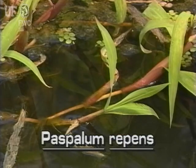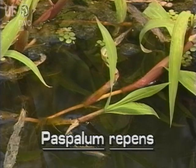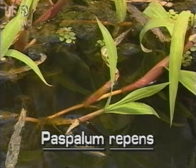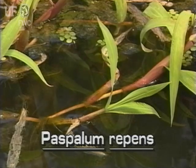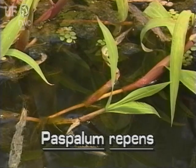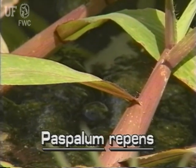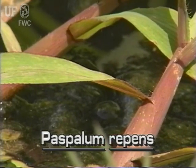Water paspalum leaves are lance shaped. They are about an inch wide and usually five to eight inches long and gradually tapering. They feel sandpapery on both surfaces. The leaf sheaths can have stiff, coarse hairs or they may be smooth.